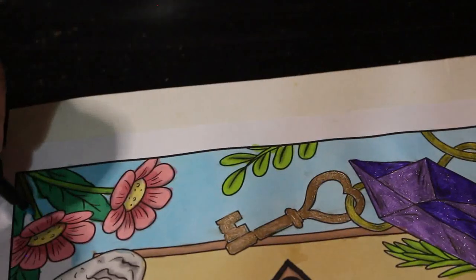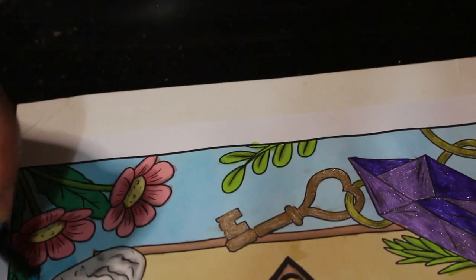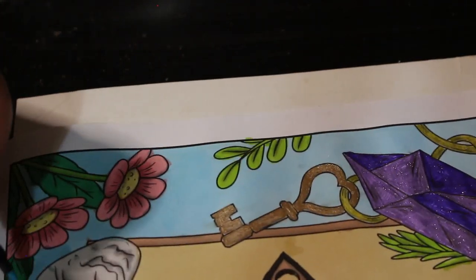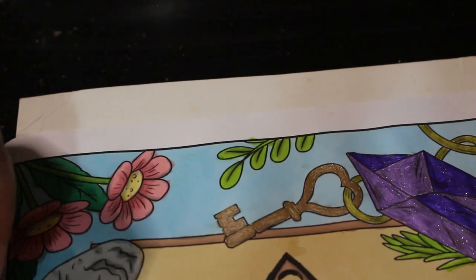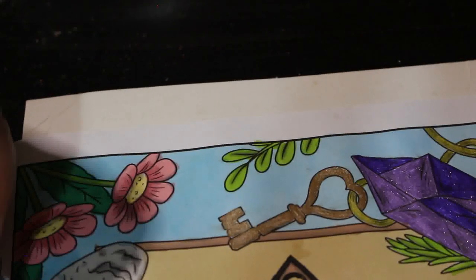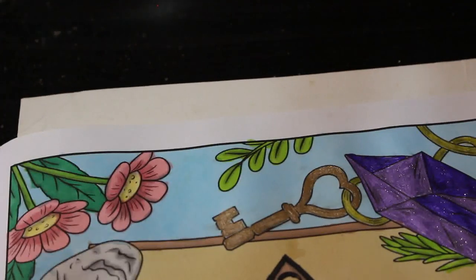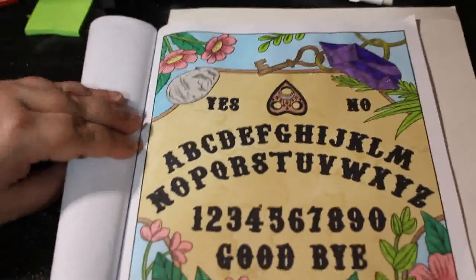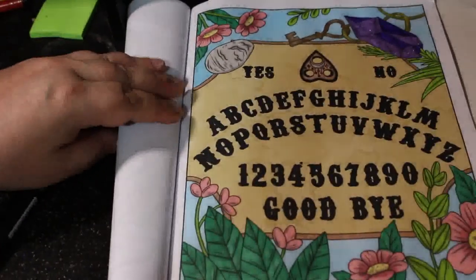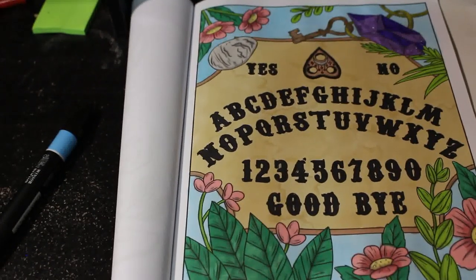Nearly finished — one little bit left to go. Well guys, I hope you've enjoyed this video, it's a bit longer than normal I think. I've enjoyed colouring this picture and I hope you have too. There we go — we have our Morgana Sky Ouija board. Thank you for joining me, I'm so glad you stopped by. Hope you made it through the whole video — see you in the next one where we're doing Tropic Goth. See you soon, bye!